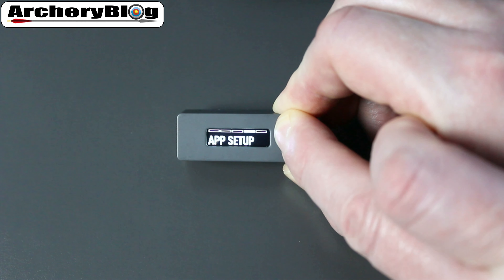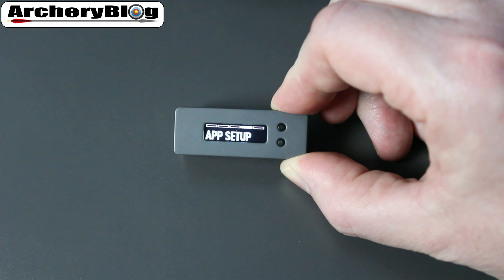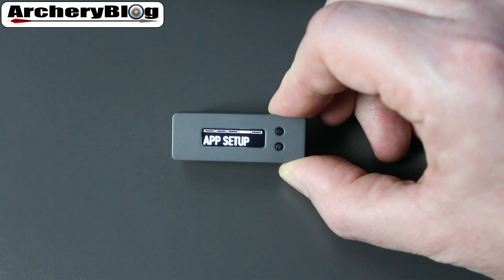App Setup is available if you're going to use the app. Once you've set up the Bowdometer to the app, that menu option will disappear — but it will always stay there if you're not using the app.